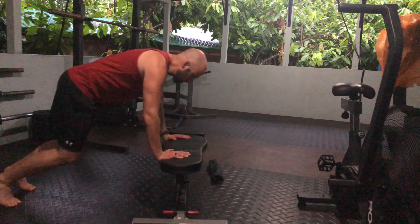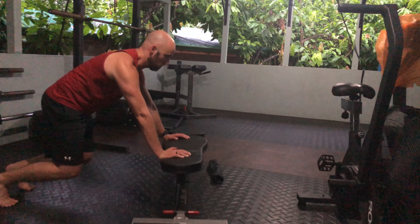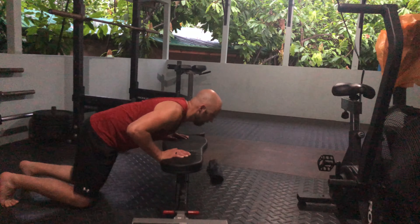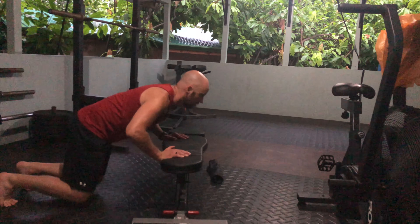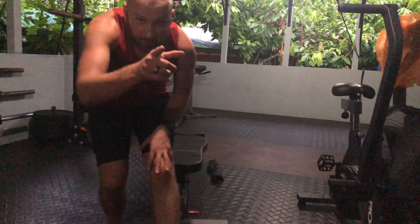It's going to look like so. Tuck, reach, exhale, come down, and up. And that's how it's done. Give it a shot.